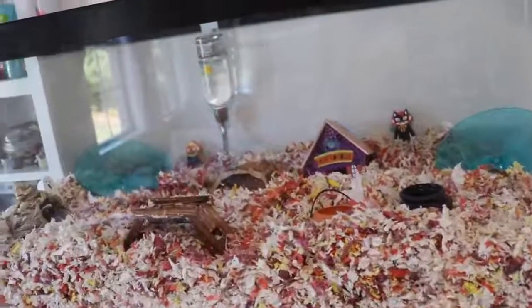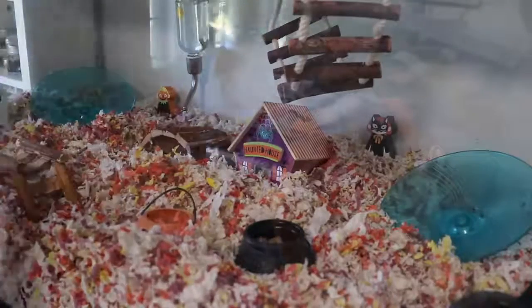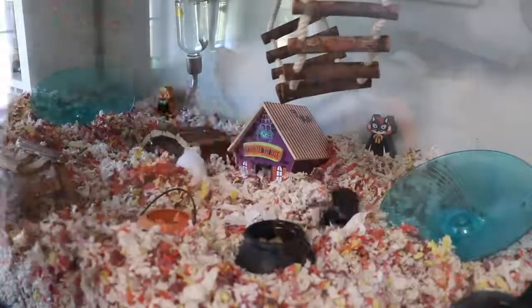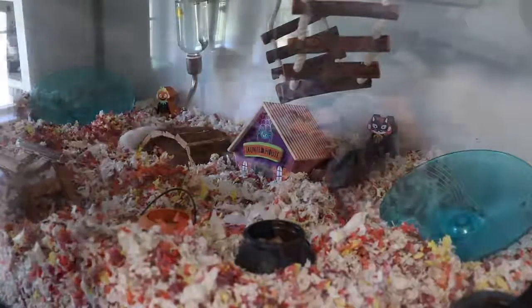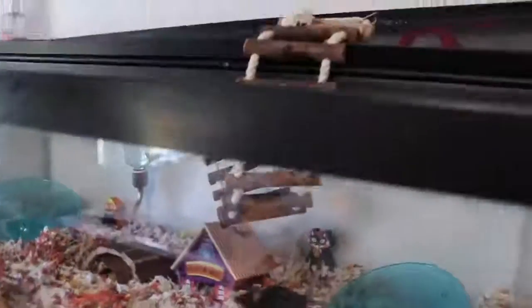Alright, I'm about to put the mice in. Here comes Buttercup — here you go baby. Here comes Petunia — here you go. And Peanut — oh my gosh, you're going to blend in with all this orange! There you go. Look at them all enjoying it.